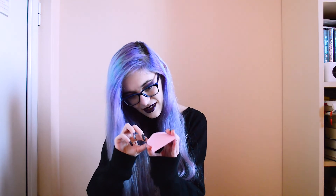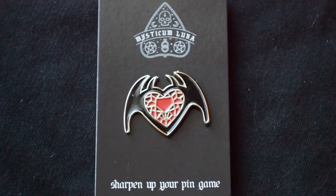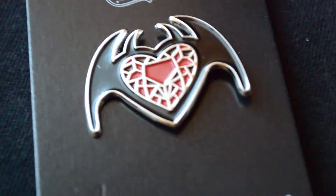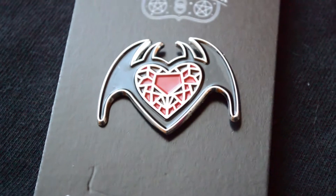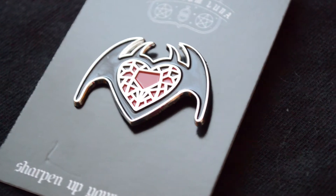Let's see what we have in the first one. Oh, it's a pin! It's really pretty — I think it's called the Tsukubos design. They also have rings and necklaces in that design, and this one is made to look like stained glass. It's actually bigger than I thought. That's really nice — I'll probably put it on the back of one of my jackets.